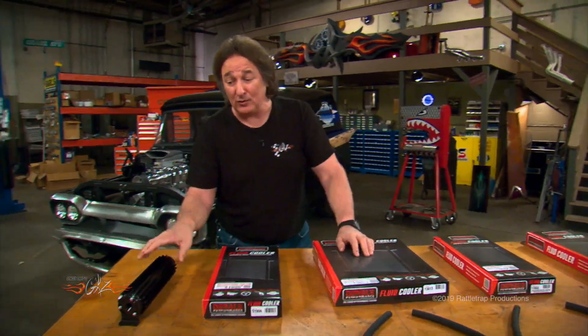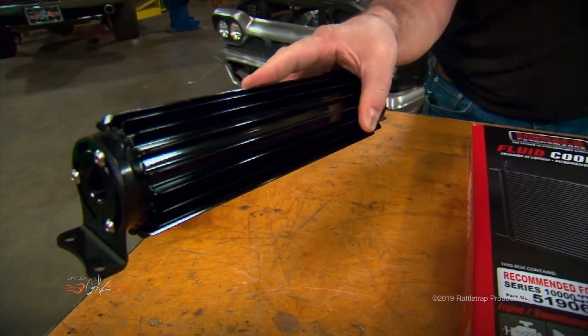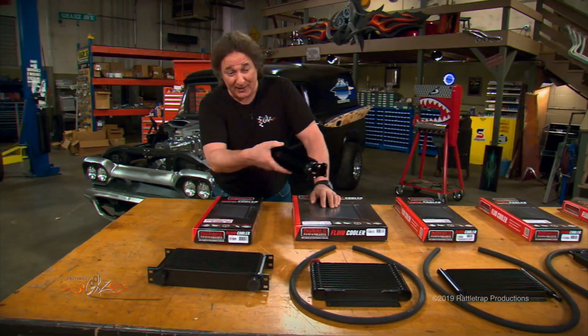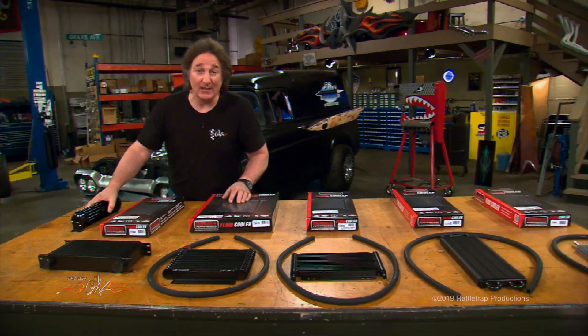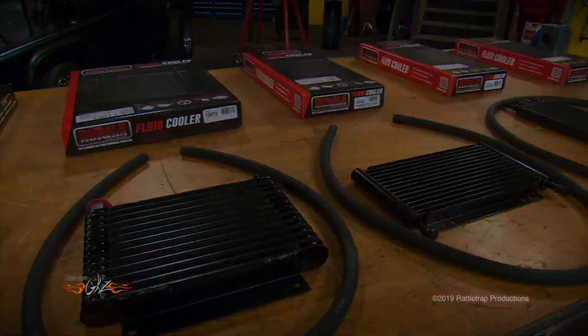But Deraylee is not just about square coolers. They also have these heat sink style round coolers for mounting down on a frame rail or on a body panel when you don't have room to put something up there by your radiator. So as you can see, keeping things cool is not hard as long as you keep Deraylee involved.